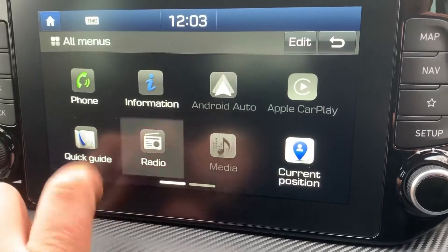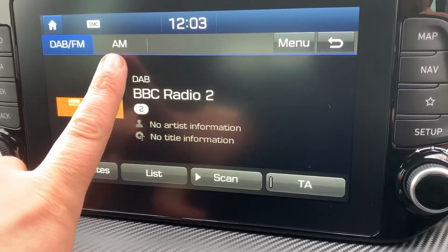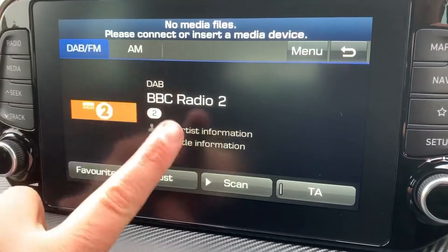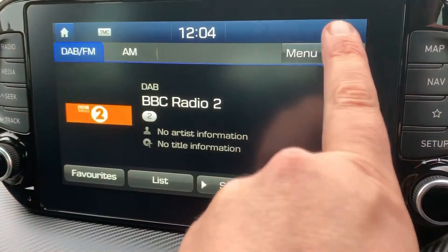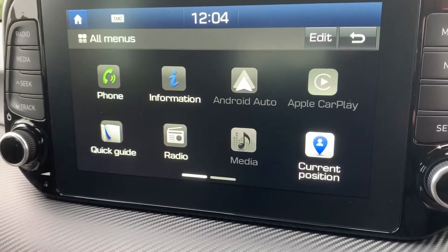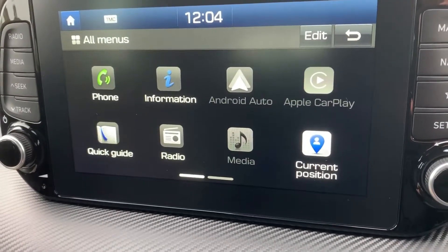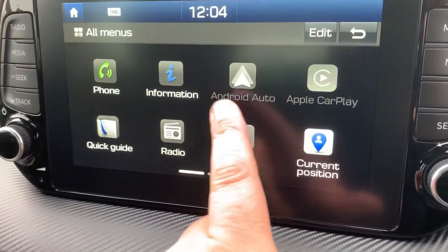Go to all menus and hit the phone icon in the top left and just follow the instructions on screen. When it comes to music, we have the radio — DAB, FM and AM available. If you want to listen to your own music, press the media button. Nothing is connected at the moment, and from the home screen you can see the media tab is greyed out, but you can connect an auxiliary device or a USB device.